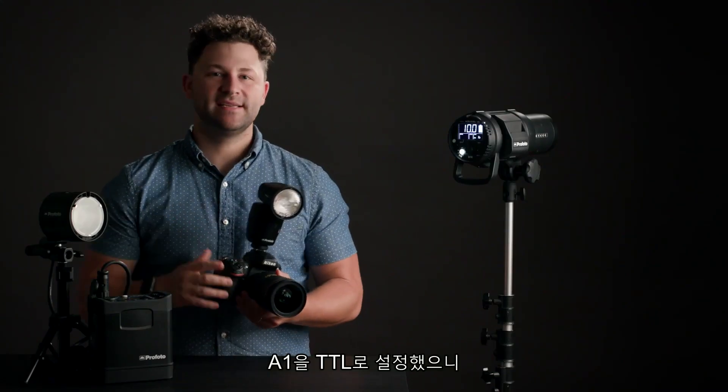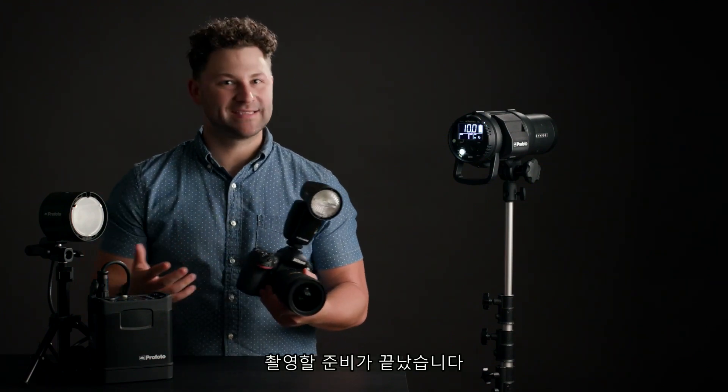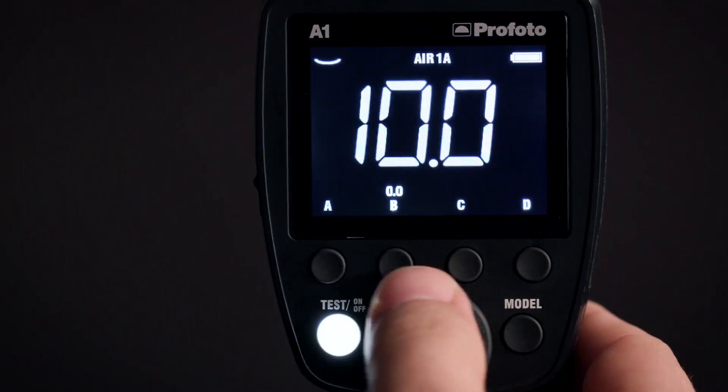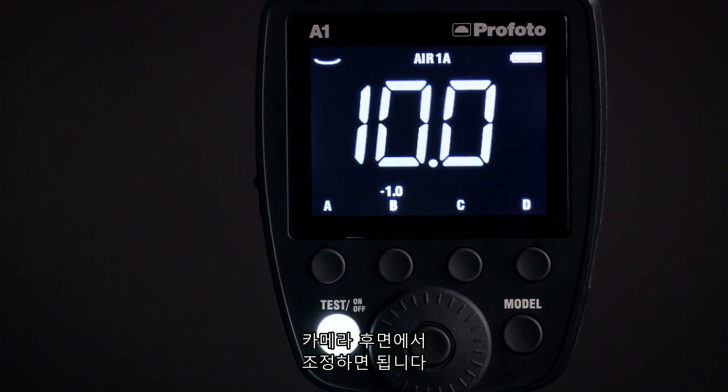With the A1 set to TTL, we now have the ability to shoot automatically with the A1 and the B1X together. If we need to make any compensation adjustments, we can simply select the group of the B1X and compensate right from the back of the camera.